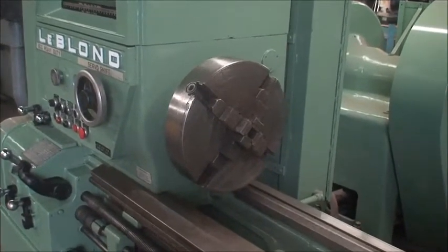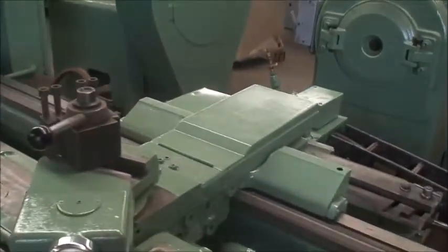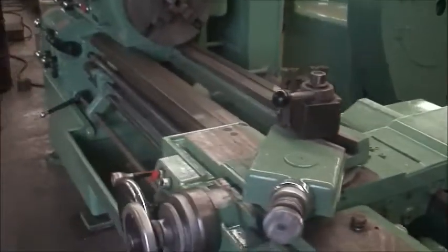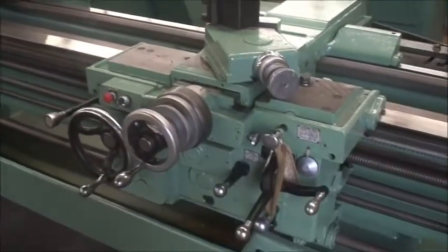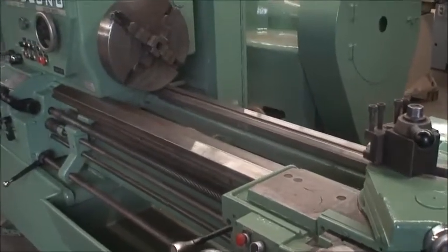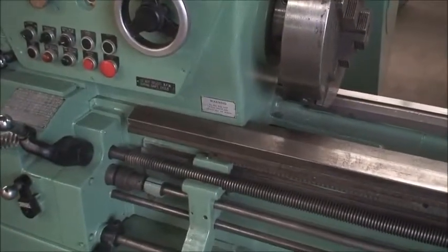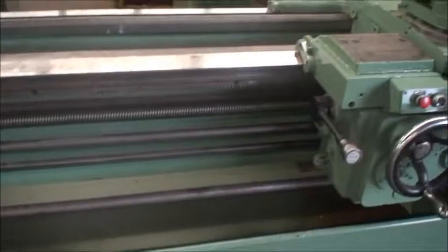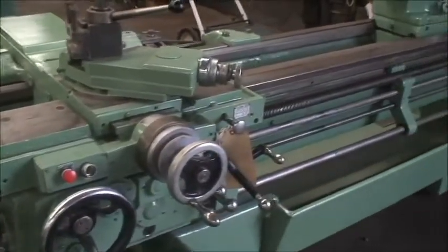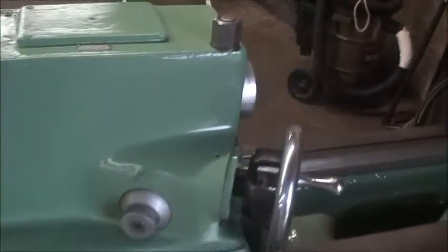It's equipped with this 15 inch four jaw chuck, the taper attachment, and a carriage stop — actually, I don't see it, so that must not be included. And coolant. It also has this die maker's type of tailstock.